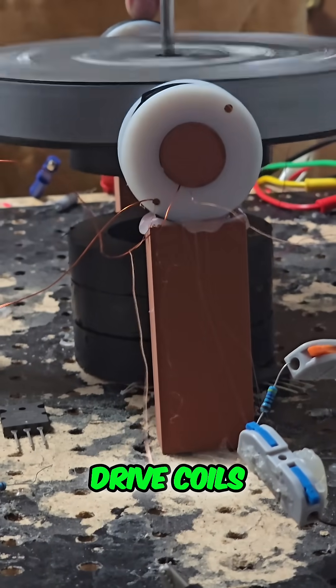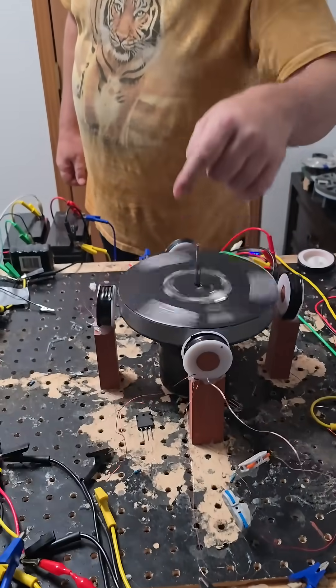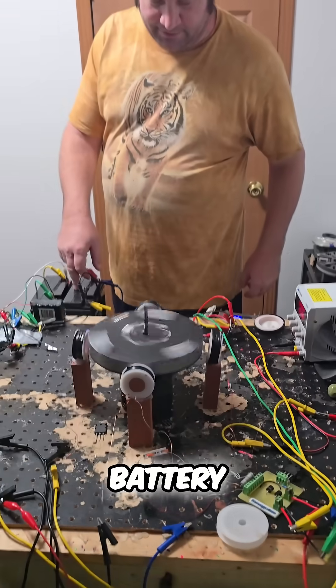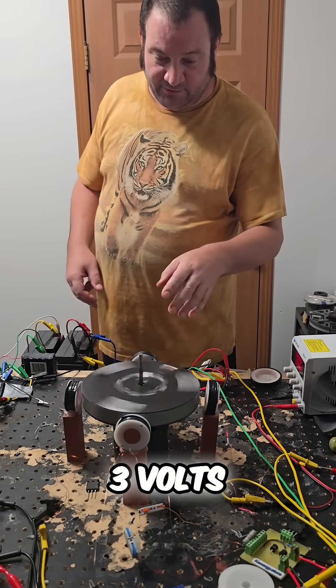These two are drive coils solely. This one is actually charging a battery, so when I turn it up to 12 it will charge the battery. Right now I'm just running at 3 volts.